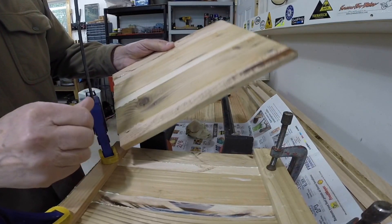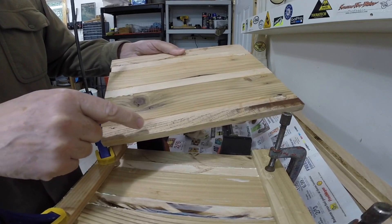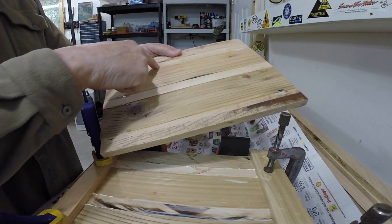Man, how nice to have a power planer. I used to do all this by hand, with my hand plane or sandpaper. So the wood we're working with is oak, cedar, poplar, cedar, poplar, oak.